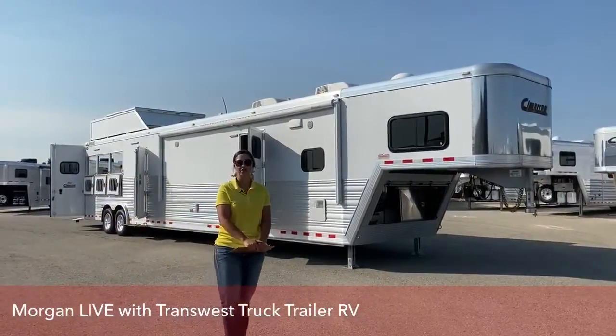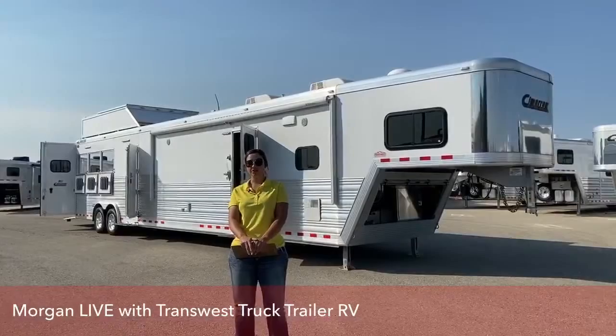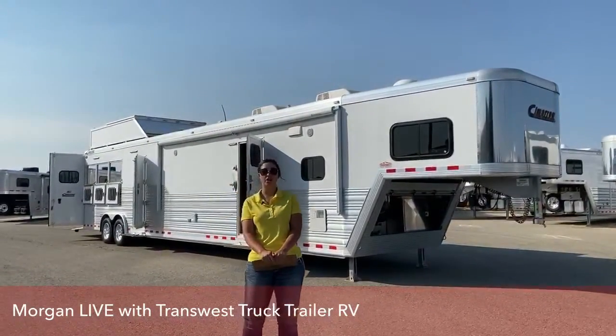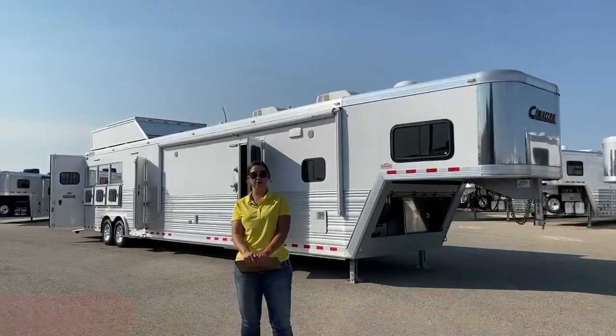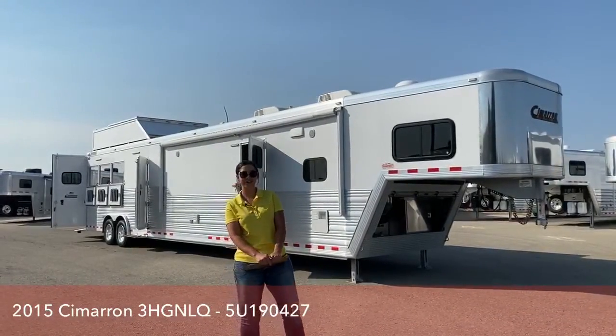Hi guys, Morgan Null here with TransWest Truck Trailer RV in Frederick, Colorado, bringing you another inventory item. It is going to be a 2015 Cimarron North Star 3-horse with the Living Quarters by Outlaw Conversions. We're going to take a look at it, let me know if you have any questions, and I hope you enjoy the video.